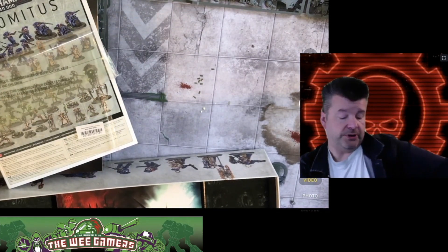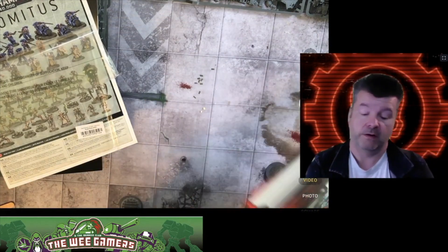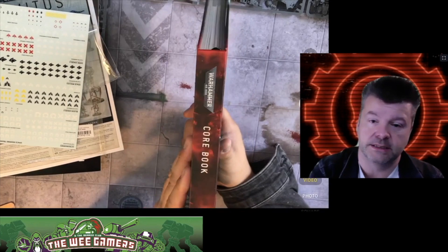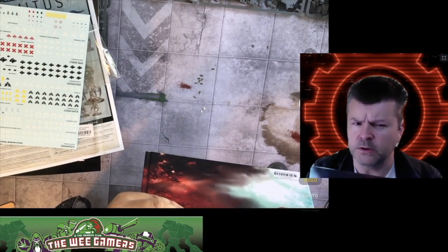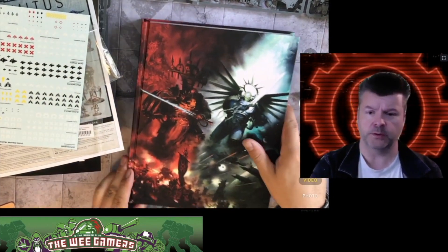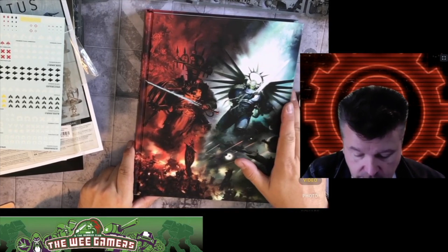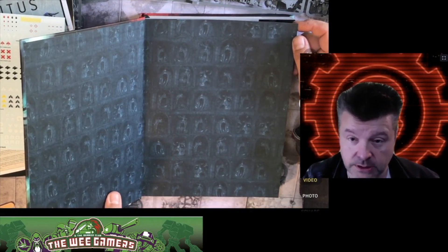There's a fairly detailed build guide in there, which is nice. There's also a transfer sheet — old school, never gets old, quite pretty. The rulebook doesn't have new book smell, oddly — they've broken the rulebook. But it's hefty, it's got many pages, and that's a really nice cover. Nice bit of art on it — it's coming out well in the camera.